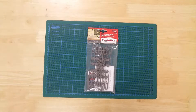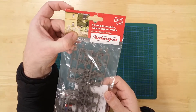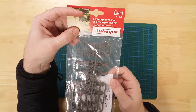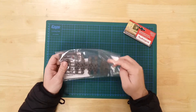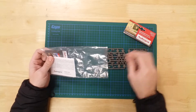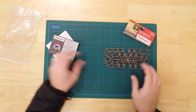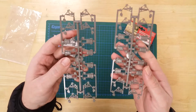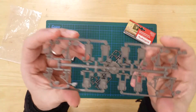This is a set of relay boxes and manual turn-out levers by Auhagen, in HO gauge. It is a plastic kit that requires minimal assembly. In the pack, you will find the parts needed to construct the models. There are two identical sprues, each containing eight manual turn-out levers and four electrical relay boxes.